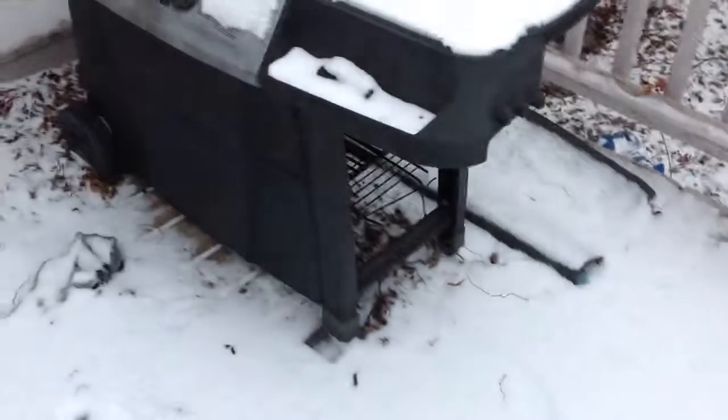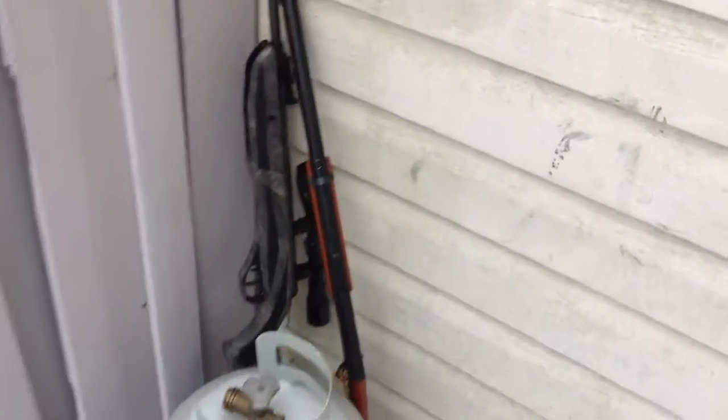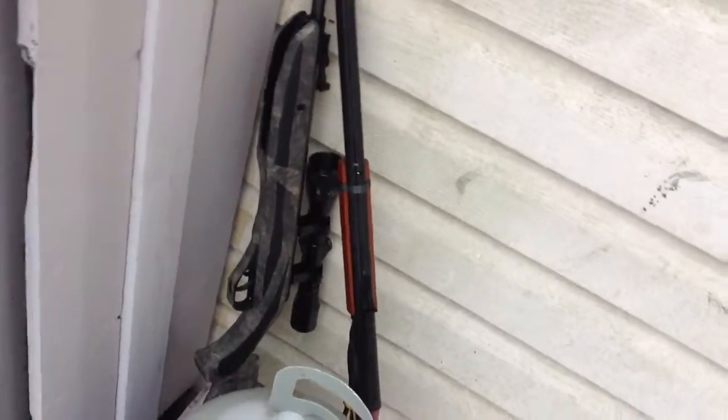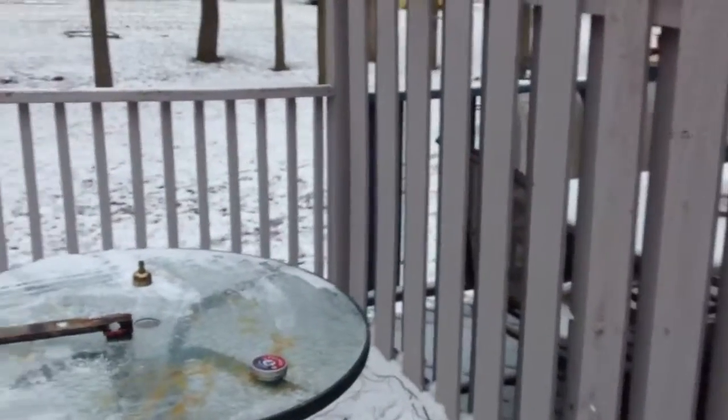Hey guys, like I promised, I was going to do a shooting of my Crossman Phantom, and my little brother's here. He's going to shoot his Daisy BB gun, and his goes 350 feet per second. There's snow on the ground and it's really cold and windy.